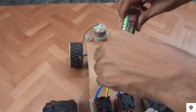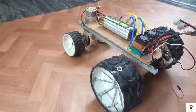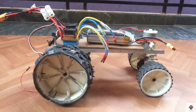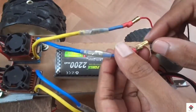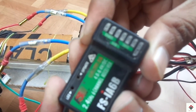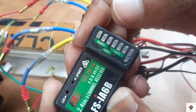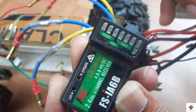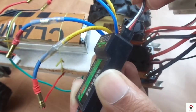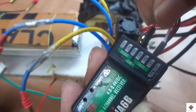I am using the Flysky FS-i6 transmitter and receiver for controlling. Here, channel 2 is for controlling forward and backward, and channel 4 will be used for the turning mechanism.